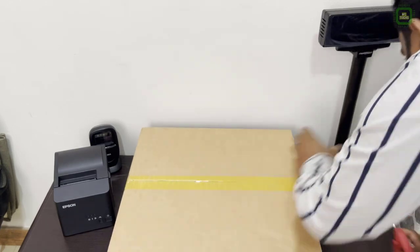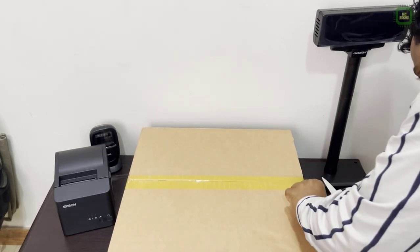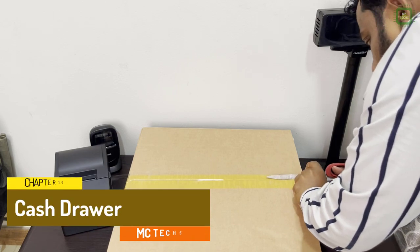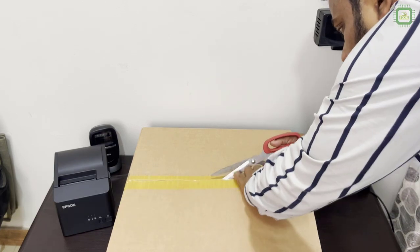That's great. Now we got another hardware — that is the cash drawer. Now we will unpack this.